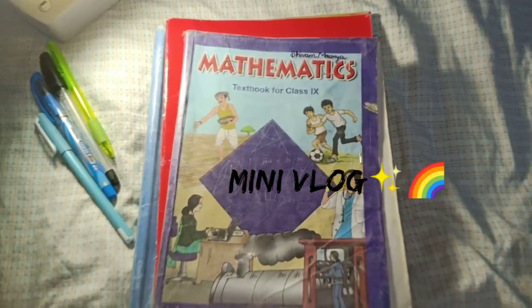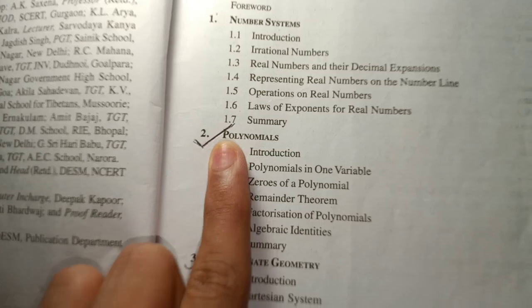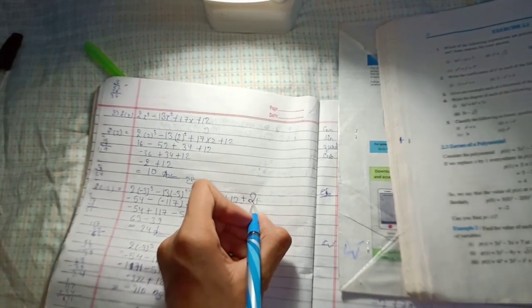Hey, hello guys! This video is about how I study in my summer breaks. First, I did my maths — textbook chapter number 2, first exercise. It was not too hard, so I got it done.